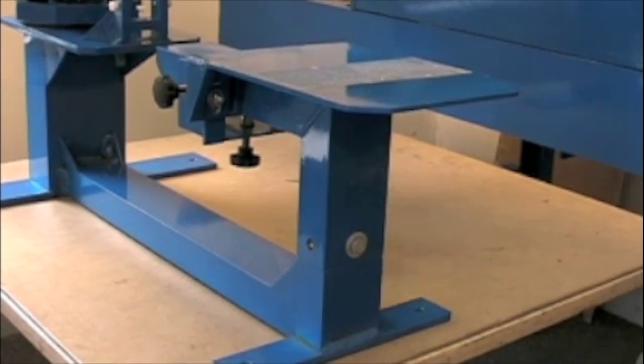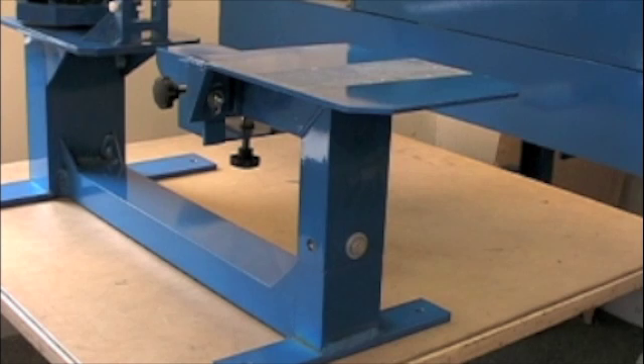The screens have been made and are drying now, and we're setting up the press. The job is to print onesies for newborn children, and we have a special platen here designed specifically for onesies. The platen is mounted on a column and can be removed. This tabletop press is designed for many different types of attachments, so we can do pockets, sleeves, jackets, shirts, caps, whatever, just by removing the attachment where you see the bolts.